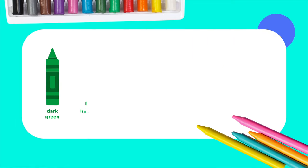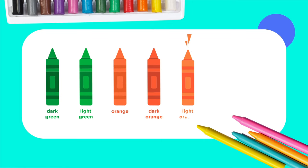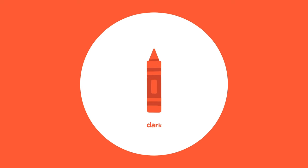Now it's time to color! For crayons, we're going to need: dark green, light green, orange, dark orange, light orange, yellow, and black. Use the dark orange, the orange, and the light orange crayons to color the body of the pumpkin.